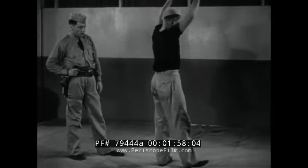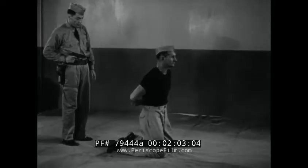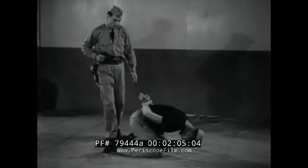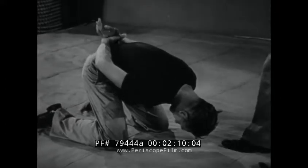Another effective position for search is that in which the prisoner kneels with both hands drawn up behind his back. This position not only prevents any sudden resistance, but it is so awkward that any attempt to gain balance is readily apparent.